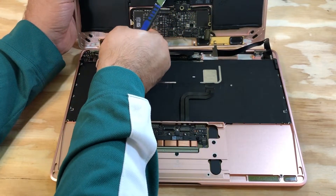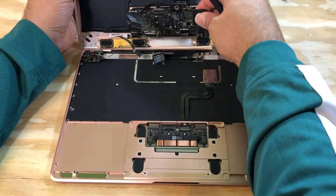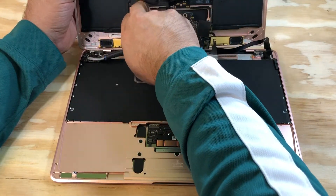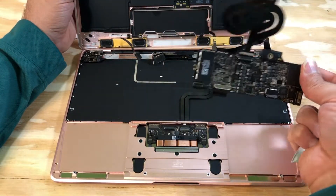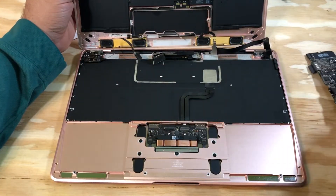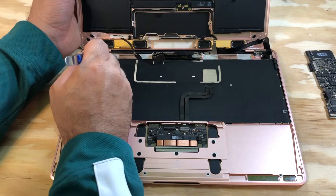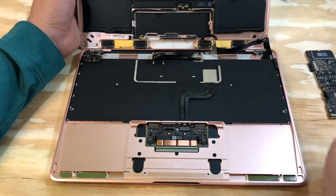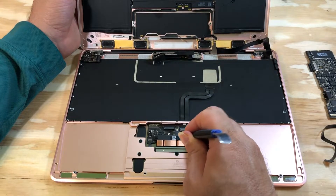Take it out, just pull it. Open the audio cable on the other side. Then bend the trackpad cable.